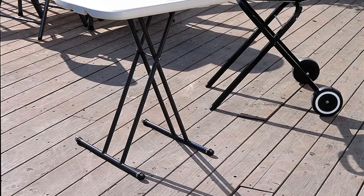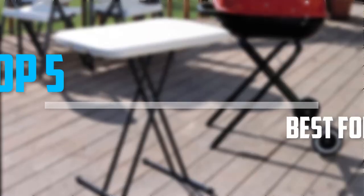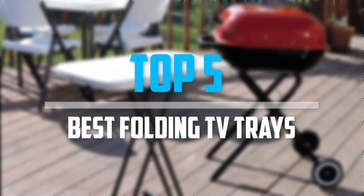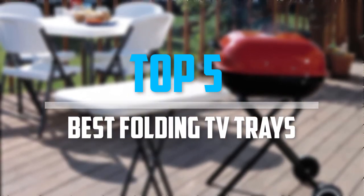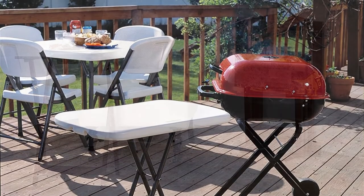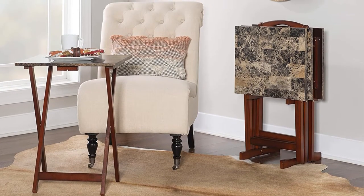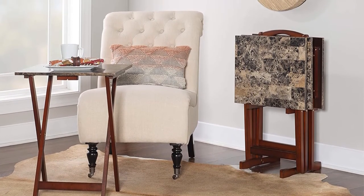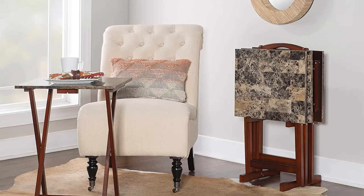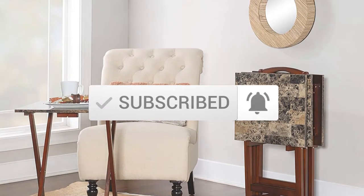Are you looking for the best folding TV trays in your budget? In today's video we break down the top 5 best folding TV trays available on the market. I made this list based on my personal opinion, listing them based on their price, quality, durability, and more. To see more information about these products, you can check out the description below. Make sure you subscribe for more videos, and let's get started.